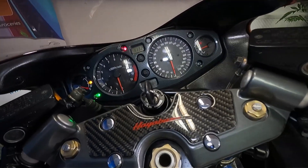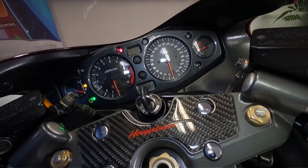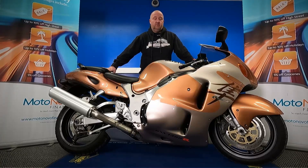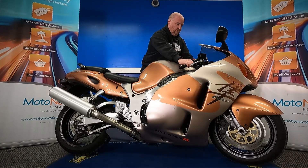Let's pop the ignition on to see how many miles it's done. It's done just 16,082 miles — really low mileage for this one. Okay, let's start this up and listen to it run.